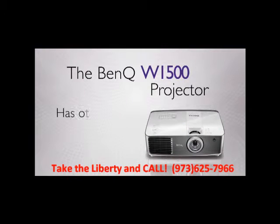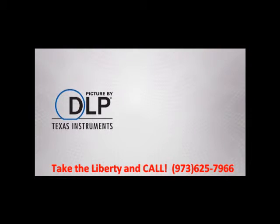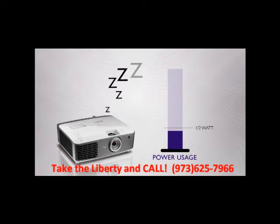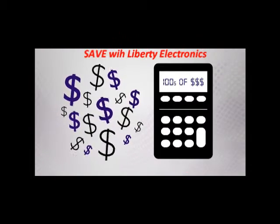This model has other special cost-saving features as well. First, its filter-free design built around a sealed DLP chip eliminates the need to clean or change messy filters. It also has a special sleep power mode, reducing its power consumption to under a half watt when plugged in but not in use. These little things add up over time and can save you hundreds of dollars.